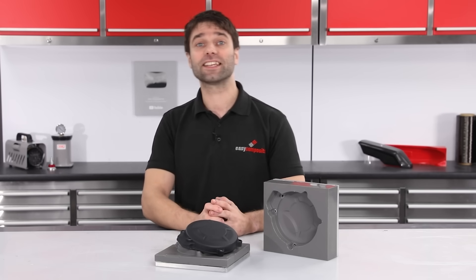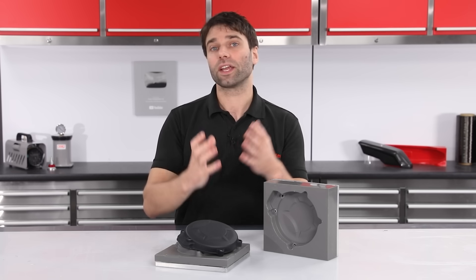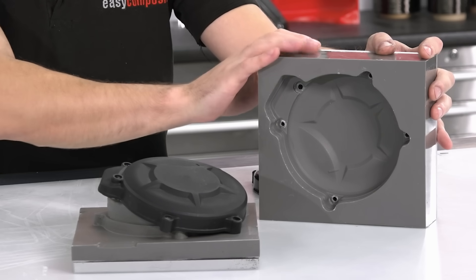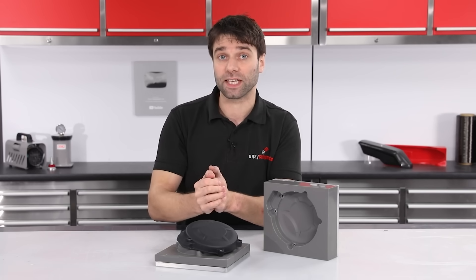Hi, Paul here from Easy Composites, and today we're going to be looking at resin cast tooling. This is quite an unconventional tooling or mould making method in composites, but because it creates very strong, stable and block-like moulds, it is very well suited to a two-part compression mould process.